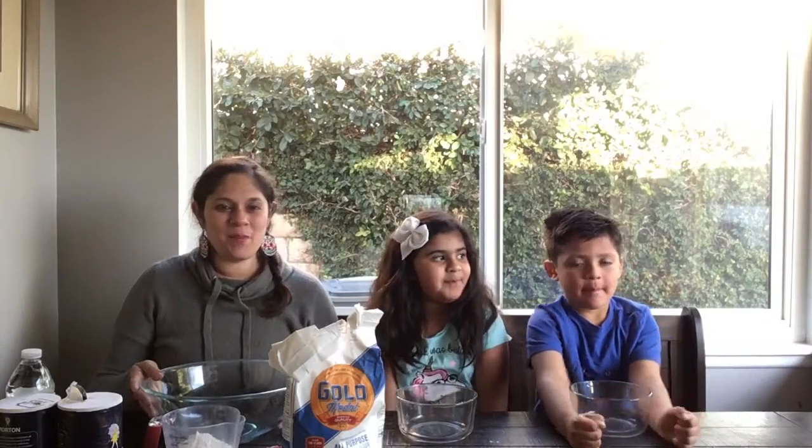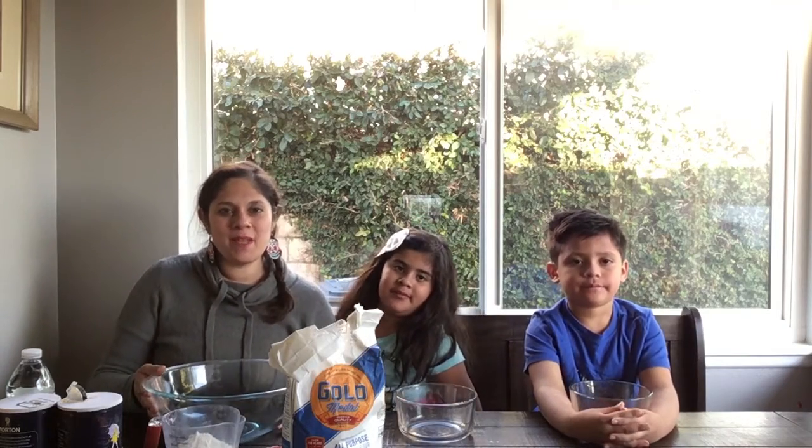Hi everybody, it's Martha the librarian and welcome once again to a fun experiment. This time it's more of a cooking experiment and fun, and what we're gonna do today is we're gonna make play-doh.